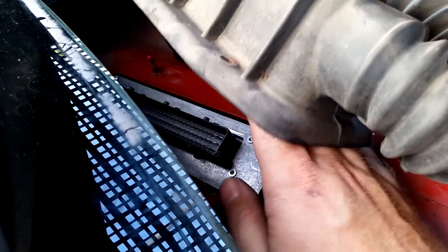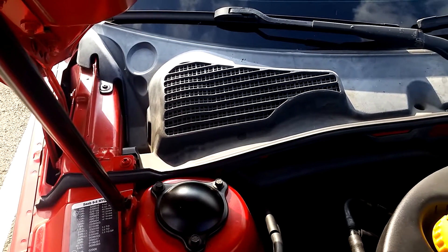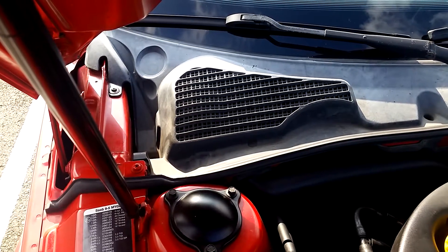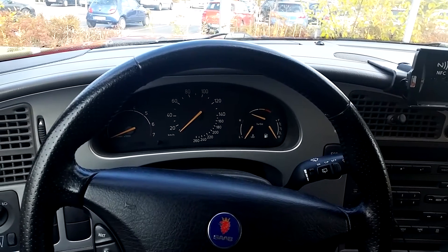To get the ECU out, we'll do something even more cramped. There are two nuts — one here and one on the other side. You can feel them with your fingers, but they don't really show up on video. Use a 10mm deep socket and get them out. Don't drop the nuts — they will be hard to find again. Get a hold of them, pull them up, and then we can pull out the ECU. That wasn't very easy — very cramped.